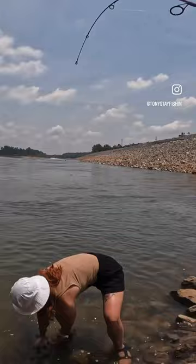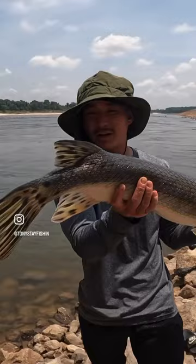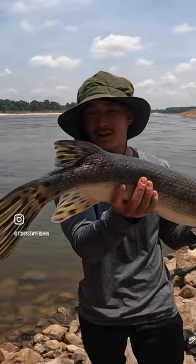Mrs. Brenton with the assist — I'm gonna marry this woman! Check it out — my biggest gar yet. All right, and the beast lives.